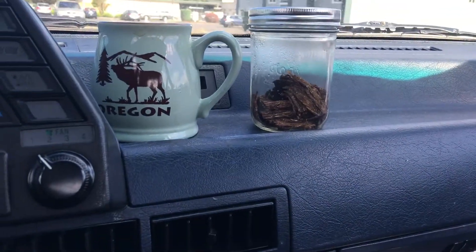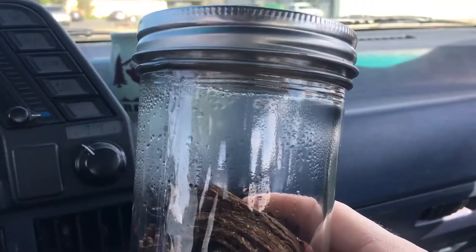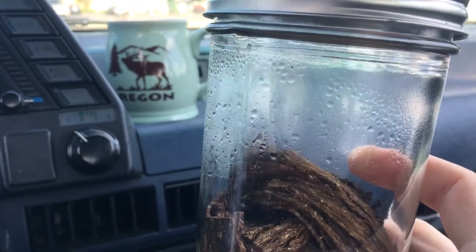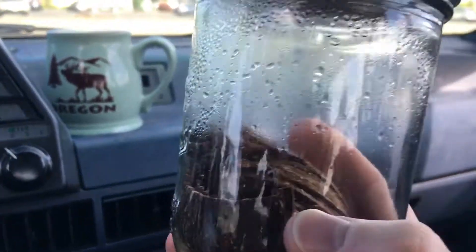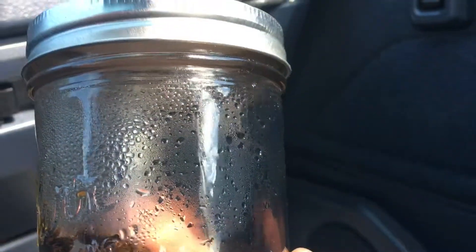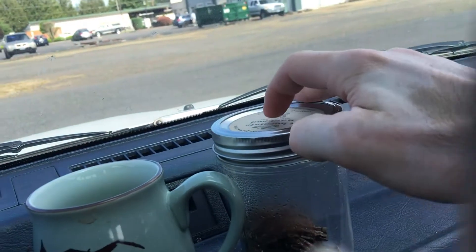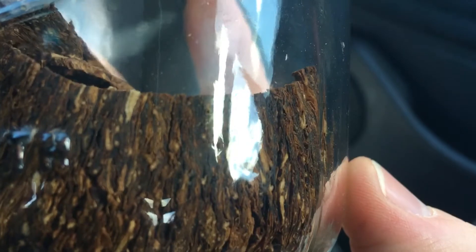So let's look at it. It's been in the heat since the beginning of May — a little over three weeks. You can see the moisture. I thought maybe the top would suck in, but actually the top is kind of bulging, which makes sense. You can kind of see how dark it's getting there.